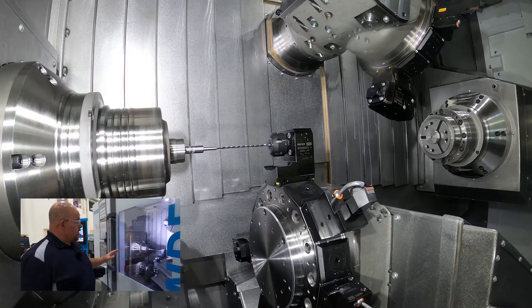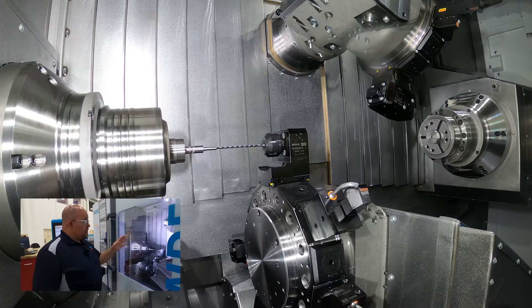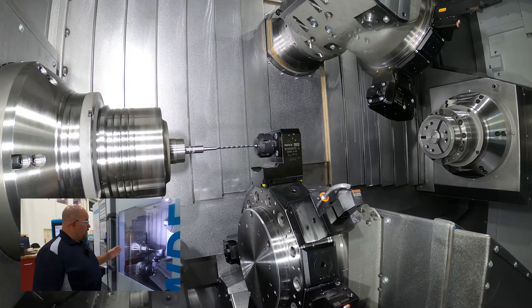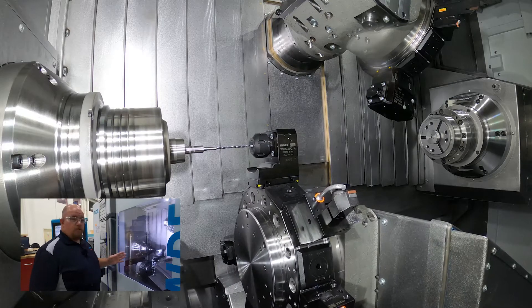Something else neat about this machine is all three channels are capable of working on the main or the counter spindle. Right now we've got a 3 millimeter drill that's 30 diameters deep.